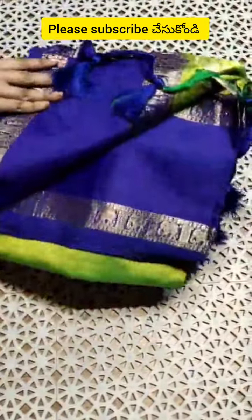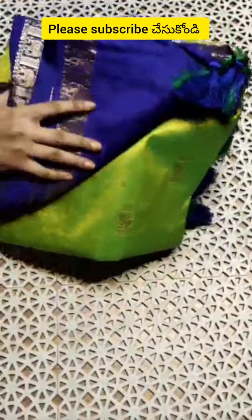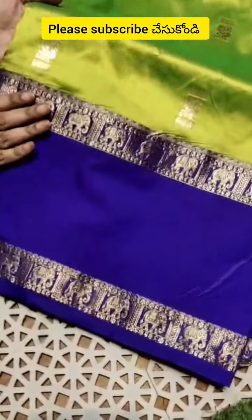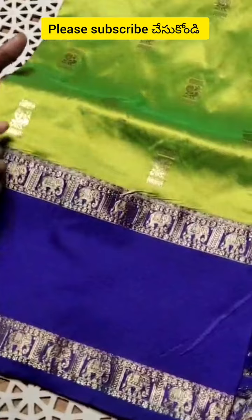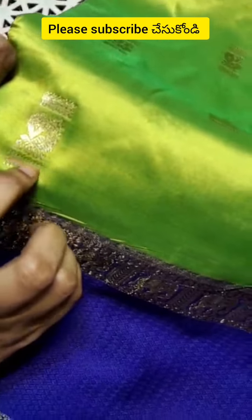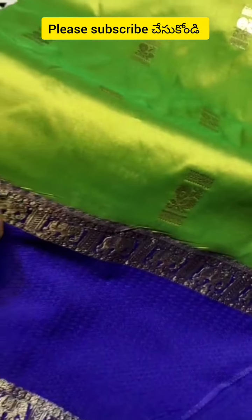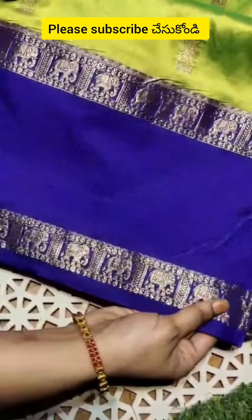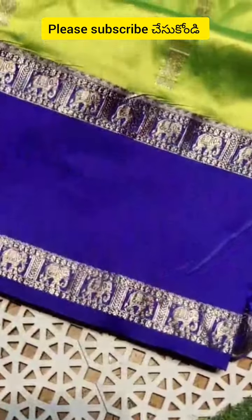This is the one more festival collection. I have a fabric on the fabric. I have a lot of weaving. I have a peacock body. I have a lot of strides. I have a lot of elephant borders. I have a lot of elephant gap borders.